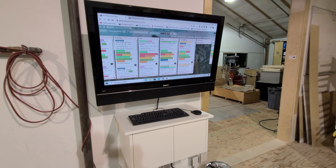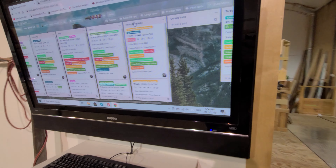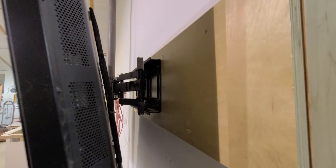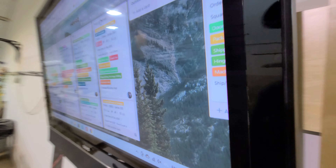Hey everyone, so my improvement has been working on the upstairs computer station for the guys, where we've got the TV mounted on the wall and you can pull it out and have it swivel or position it wherever you want to.